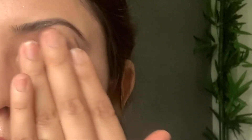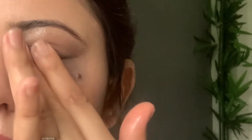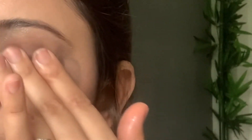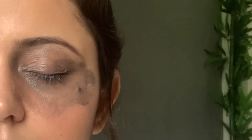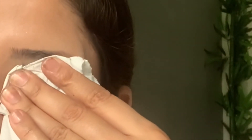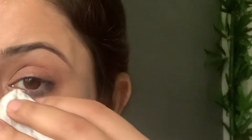With the help of this oil, I'll remove the makeup from my eye by gently rubbing in circular motions, massaging my eye. You can alternatively use coconut oil or almond oil. You can see that the oil has removed all of the mascara and liner, and now with the help of a soft tissue I'll wipe it off.